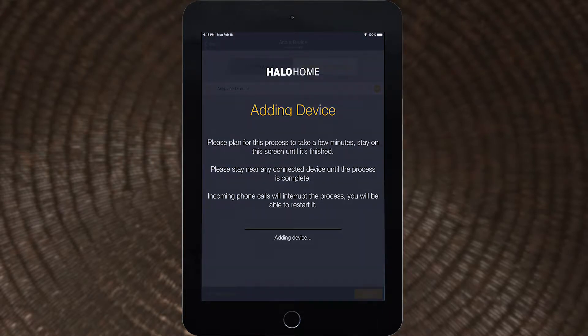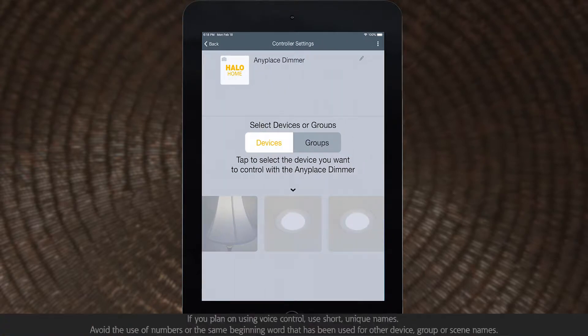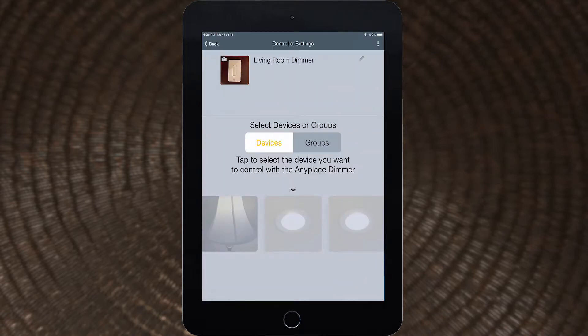Once paired, the LED indicator on the Anyplace dimmer will turn off and the app will open the Anyplace dimmer settings screen. Tap the pencil icon to give the dimmer a descriptive name. Take a picture of the device to make it easier to locate in the app. Select the device or group the Anyplace dimmer should control.